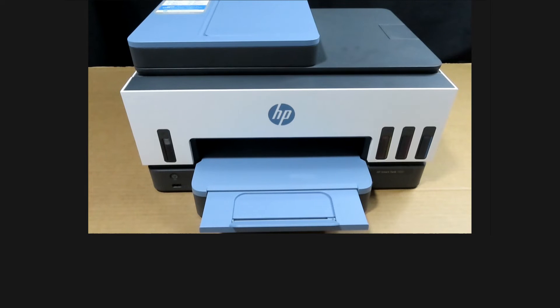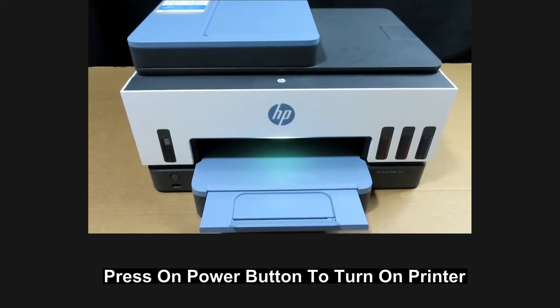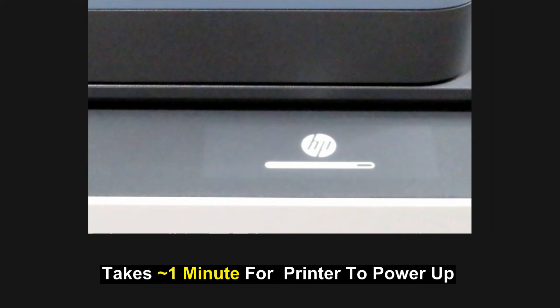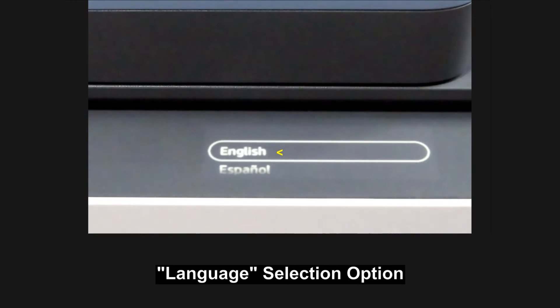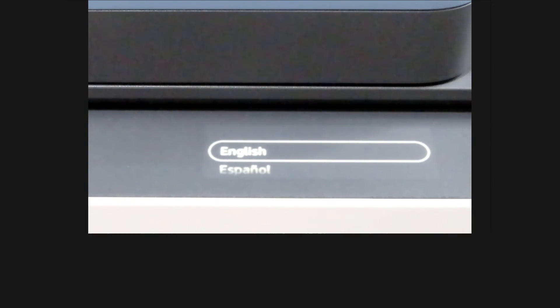The printer has shut down. Press the power button to power it up. Once the printer has powered up, you can select the language that you need. This is how you change your language for your HP SmartTank 7602 printer.